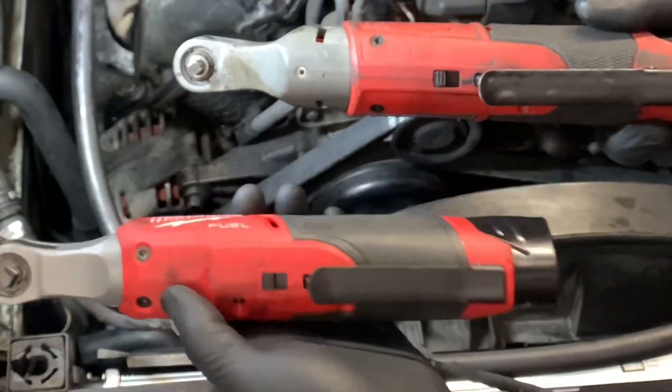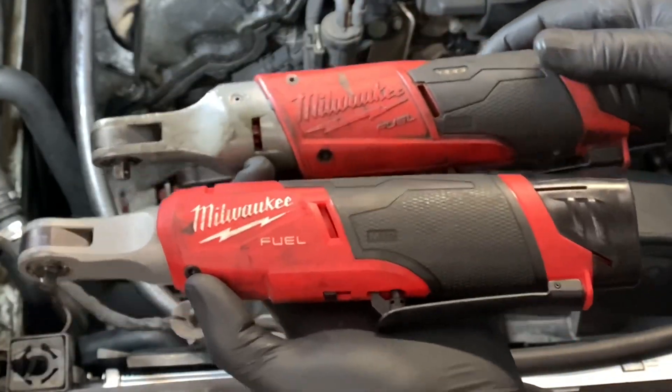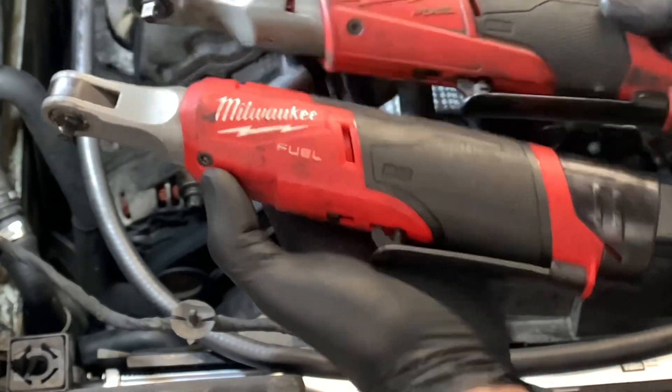This one here is a couple years old and I've been using it every day. You can see the handle is still holding up — the rubber handle is not peeling off or anything.